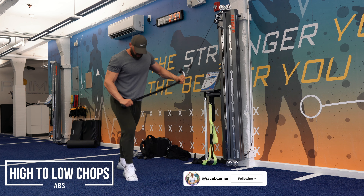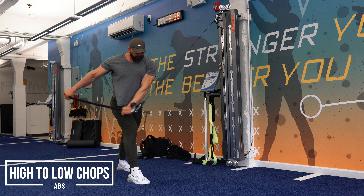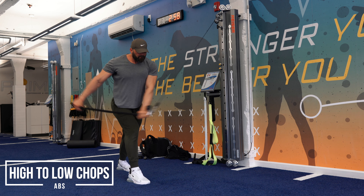Hi to Low Chop. We're going to straddle with our outside leg forward and we're going to bring this thing right across our body. It can be done with either a rope or a pull.